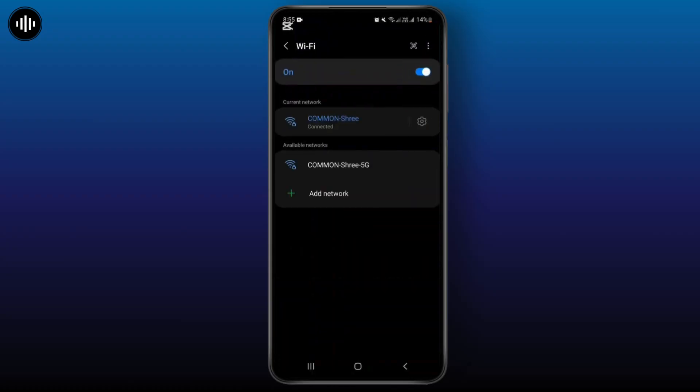From here you will have to click on the three dots just at the top right corner of the screen. Simply tap on it and from here you will have to move with the option Advanced.